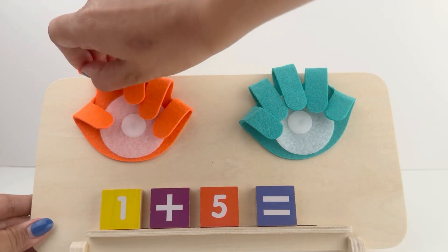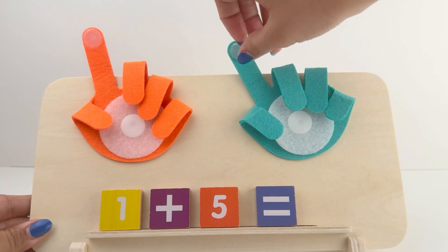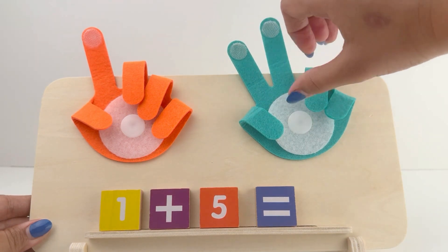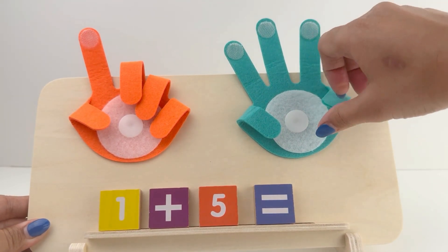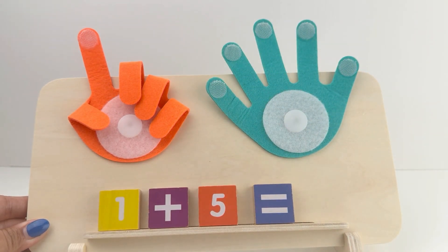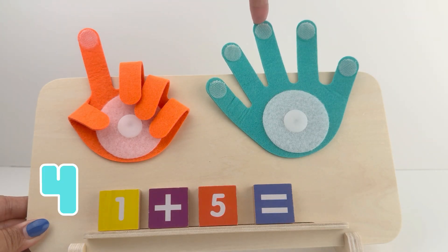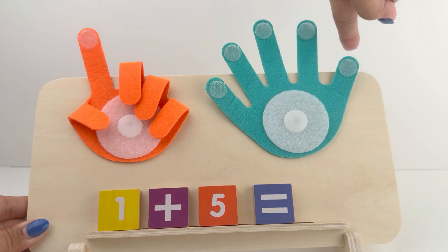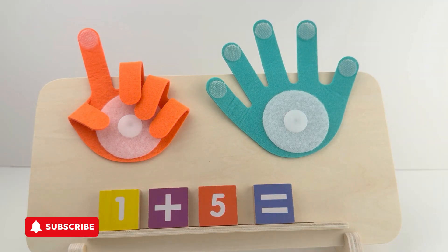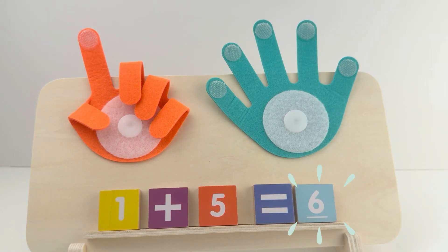Show me one finger on your one hand, and 5 fingers on your second hand. Now count with me, friends: 1, 2, 3, 4, 5, and 6. 1 plus 5 is 6. Excellent job!